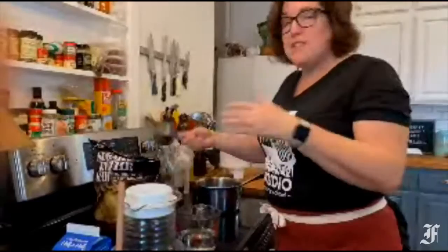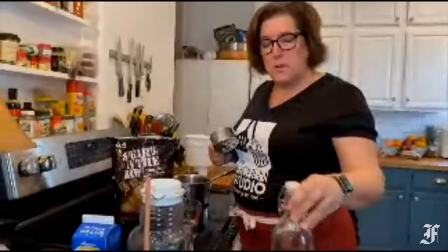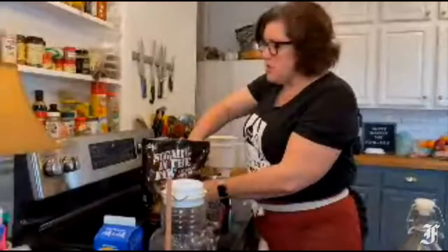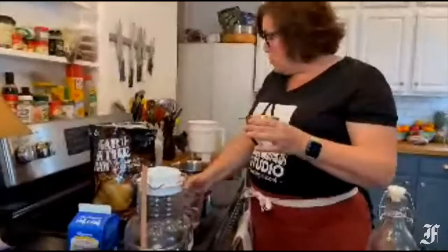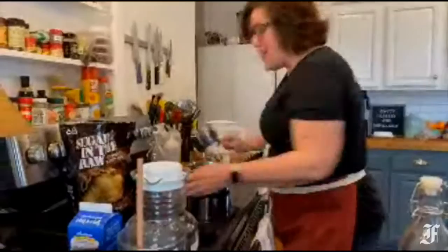We're going to do a one-to-one simple syrup. You don't even have to get fancy here. You're going to take some sugar — I don't care what kind of sugar you have. If you want to do white sugar, you will get a clear simple syrup. If you want to do brown sugar, or I love Turbinado sugar. This is the one they have at Starbucks, the sugar in the raw. I love this one because you get this slightly caramel-y flavor out of it.